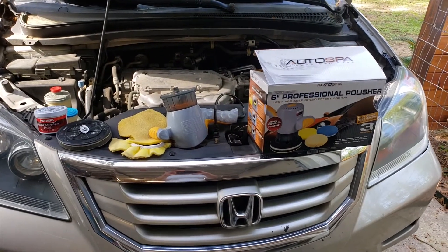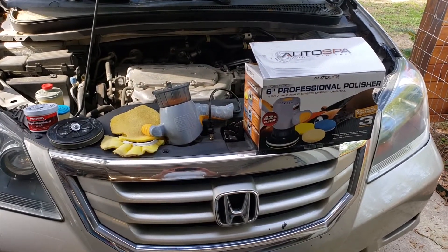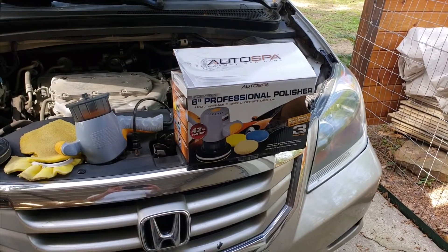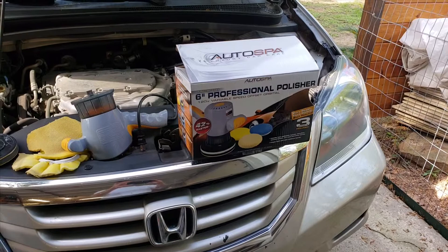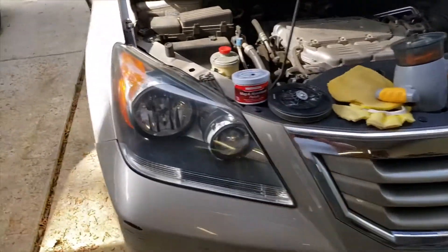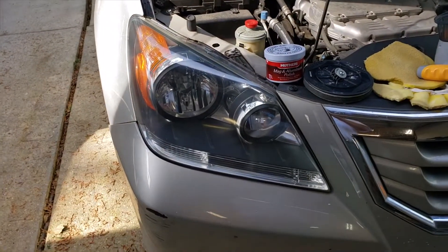I want to do a quick review of the Auto Spa six-inch professional polisher. I purchased it the other day at Walmart, primarily to buff my headlight lenses out so they'd be clear again.